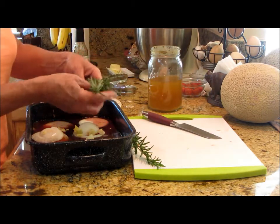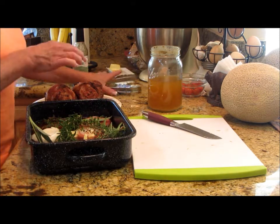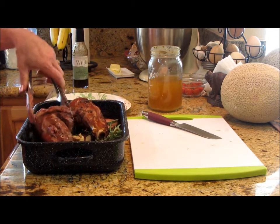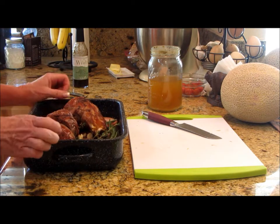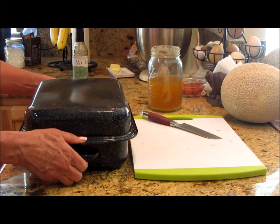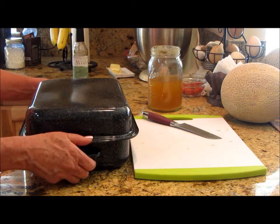I've got rosemary, a little bit of sage, and some fresh thyme right out of the herb barrel. Then these lamb shanks are going to go right on top and become absolutely fall-off-the-bone tender by tonight. We can go do shopping, spend time together. Now, the lid to this little pan — I bought this pan before I got the All-American Sun Oven. This has got a lid, and you can also flip it over to roast vegetables on top if you wanted. But I'm just going to cover it and put it in the Sun Oven.